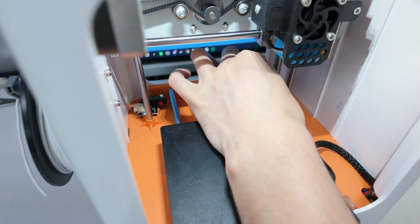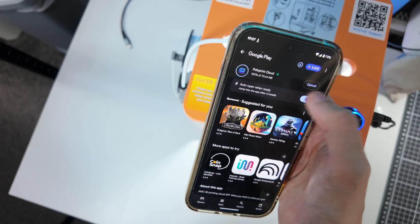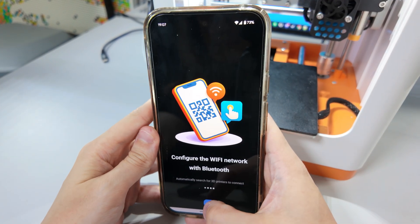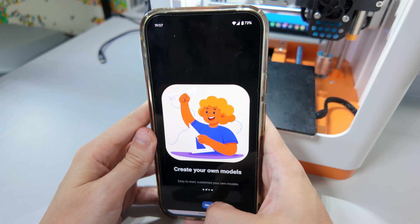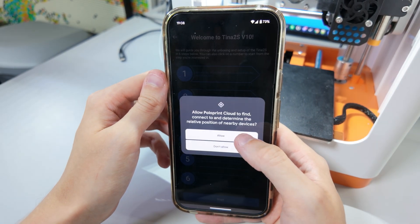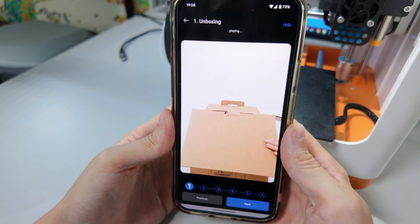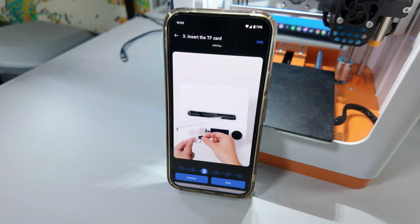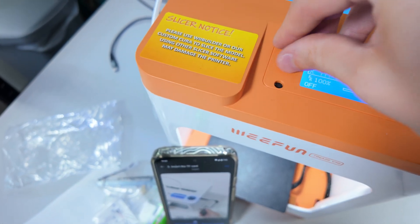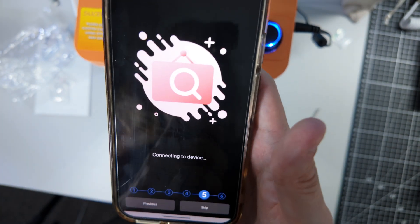To set up the printer, you scan the QR code on top — though you'll see in a second why that placement doesn't quite make sense. The app is available on iOS and Android for the cloud features. You skip a little tutorial, accept some permissions, sign in with your Google account, and it walks you through an unboxing tutorial telling you everything you need to do. The video also told me to put the SD card in, which the seller had helpfully included.